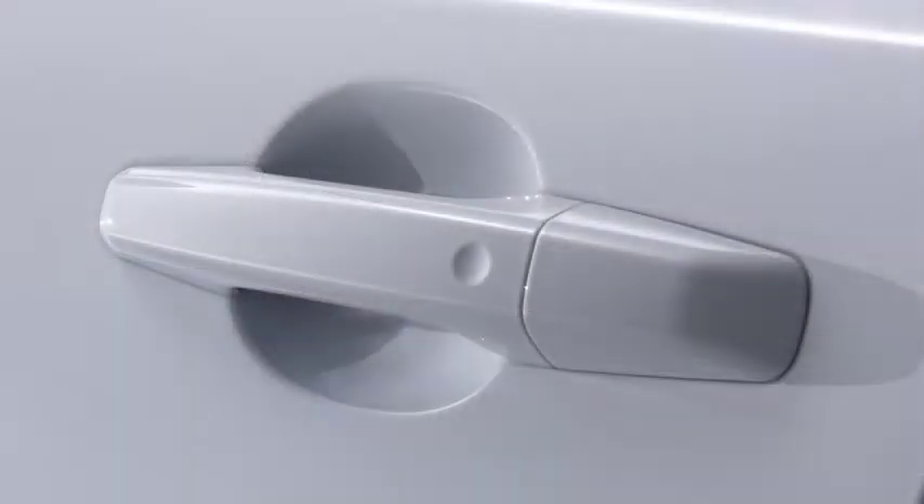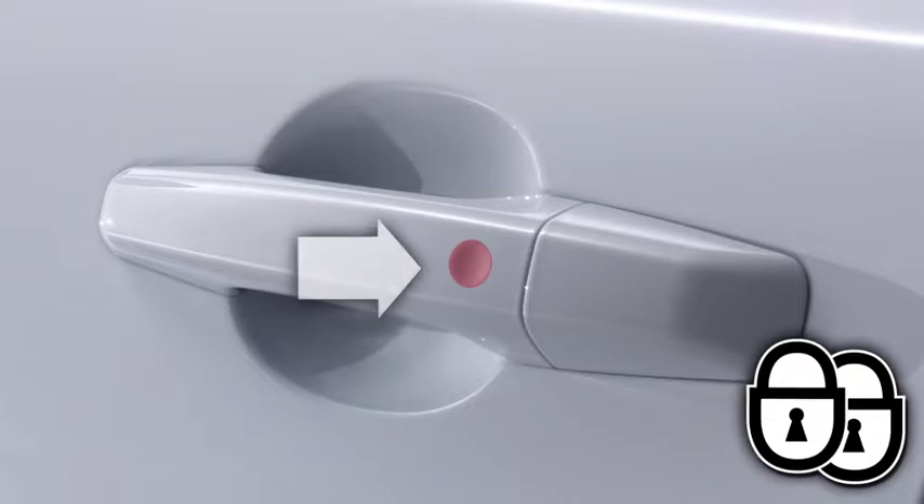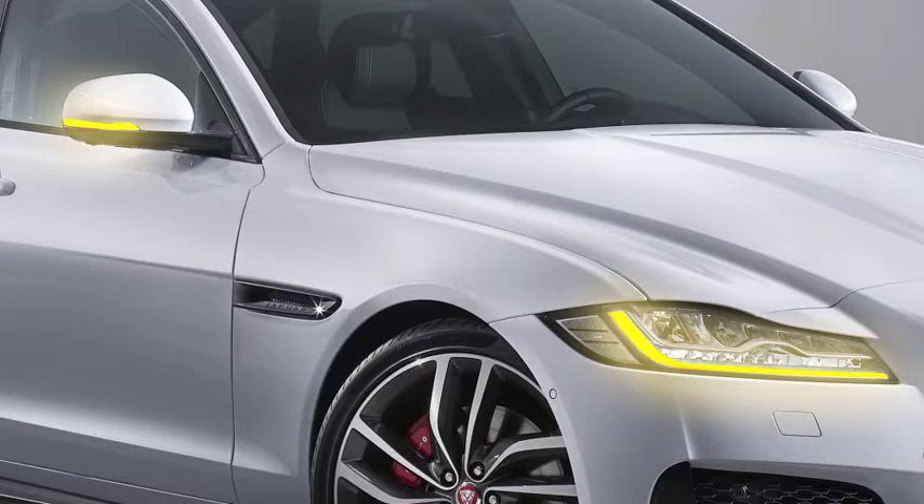You can also lock the vehicle without using the smart key. Press the keyless locking sensor on the driver's door handle once. To double lock, press the sensor again within three seconds. The hazard warning lamps flash twice as confirmation.